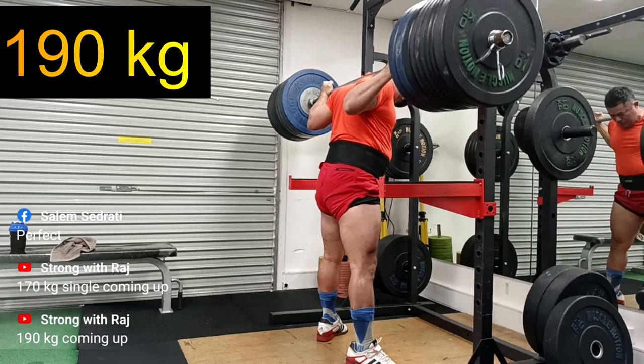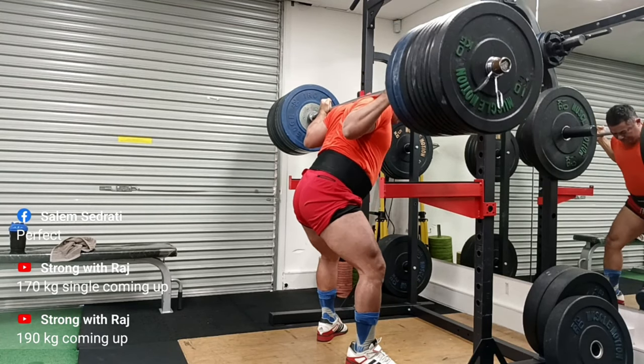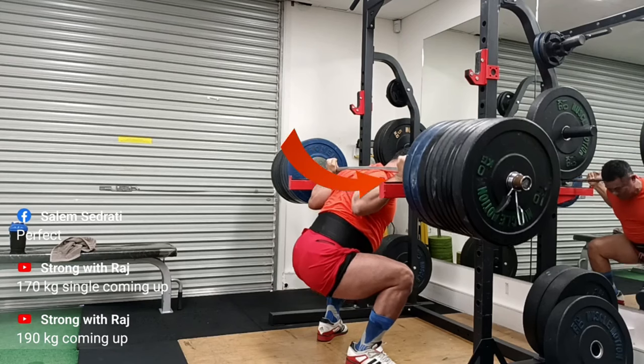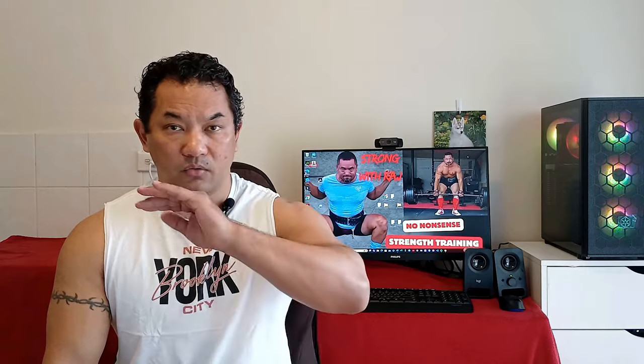Think about it — all of that gone just because of BPC-157 and TB-500. I'm back to squatting and recently I squatted 190 kg or around 180 kg, which is great. Before that I wasn't able to hit my heavy squats; I was stuck in the 140–160 kg area. So that's great news — SI joint pain gone.